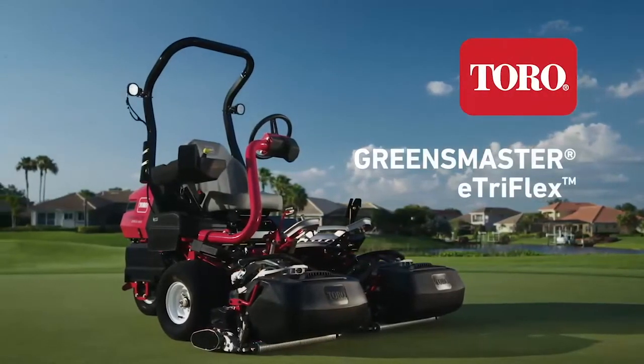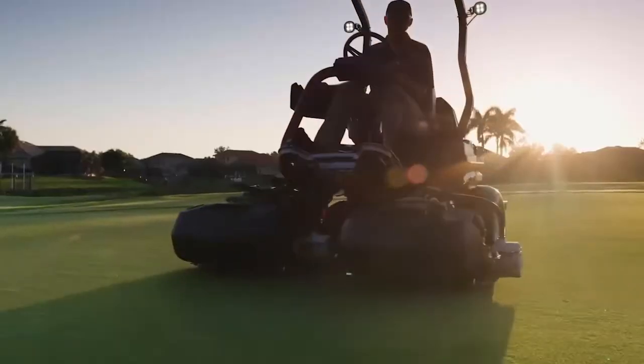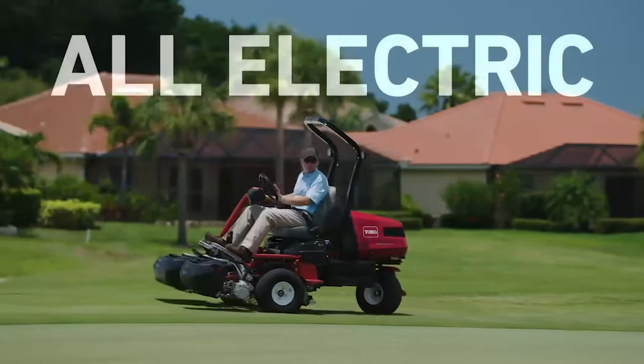Introducing the Toro Greensmaster E-TriFlex. The most advanced of its kind, the E-TriFlex was designed with all electric controls.